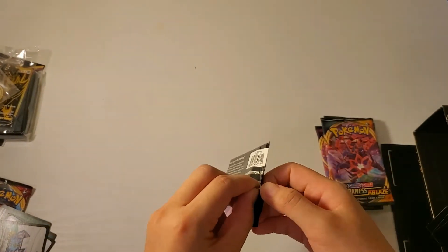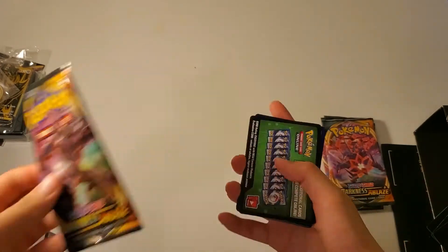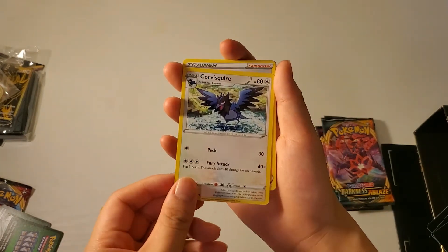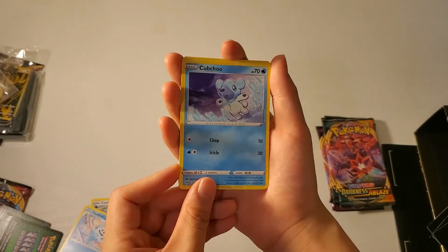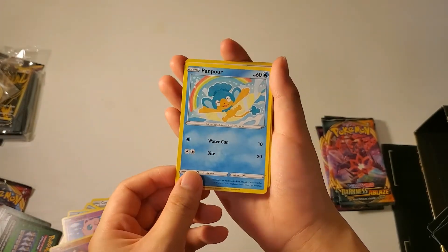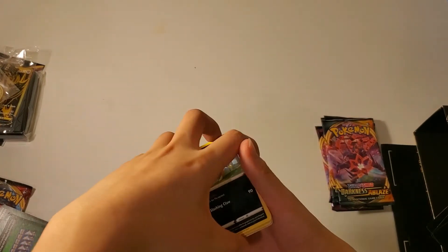Now let's move on to our seventh. Oh, this one is very cute. This is our reverse holo and then this is our rare. So I believe that was our seventh pack.